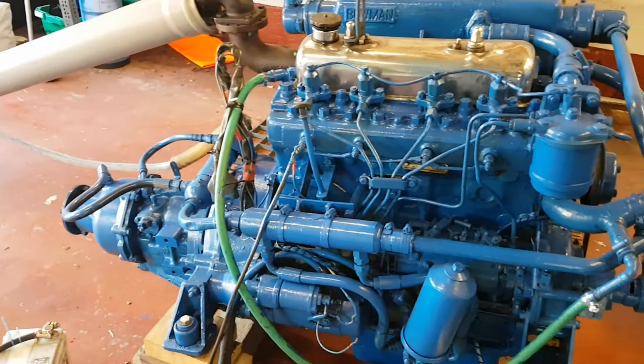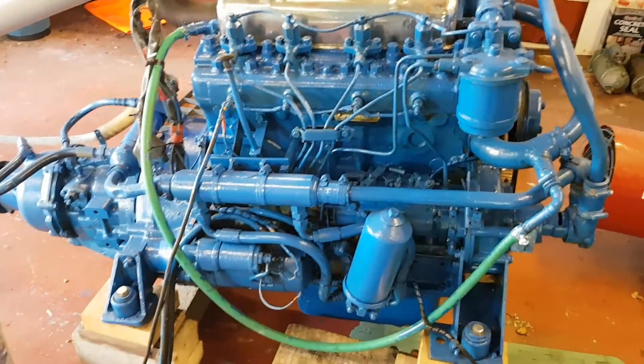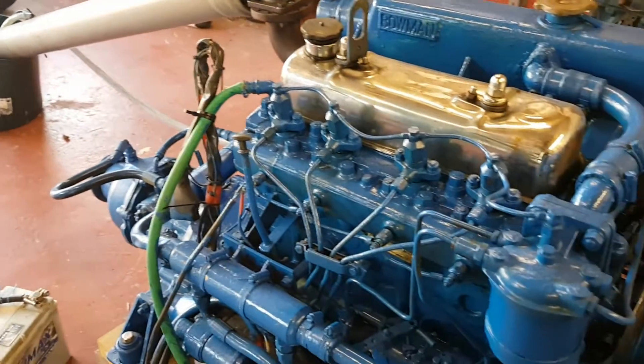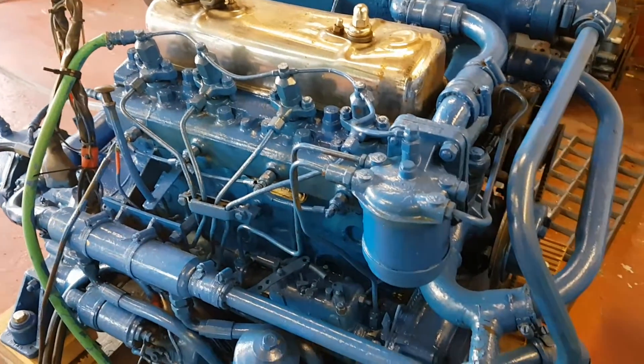No problems at all. As with anything marine-wise, I'd advise get it checked out with a professional before heading to sea with it. But it can be seen running, no bother, or just come and see it. Any questions, give us a call.